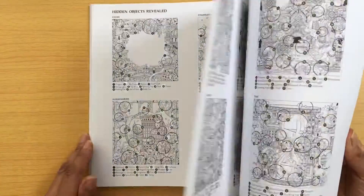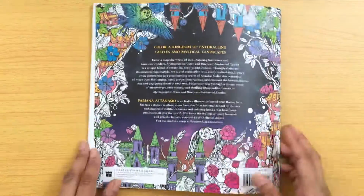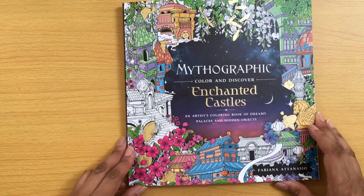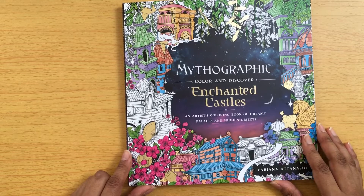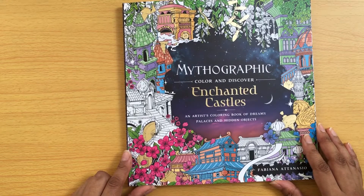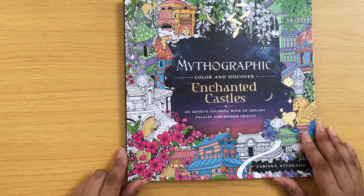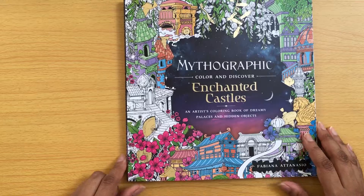So I hope you've enjoyed my flip through of Enchanted Castles. I know that there are lots of other flip throughs, but I just wanted to go through my copy and sort of share some ideas of how it could be coloured from my point of view. Thanks for watching and see you next time.